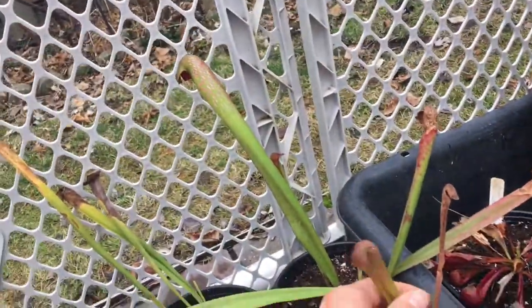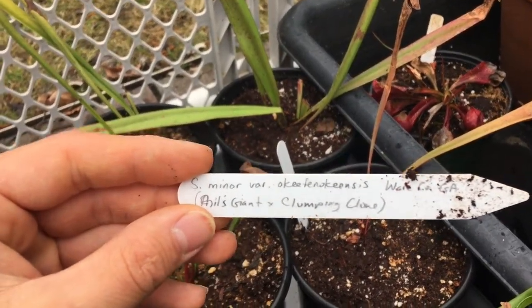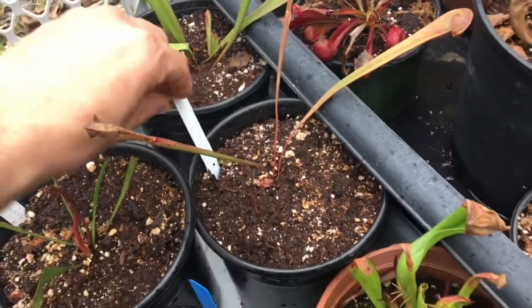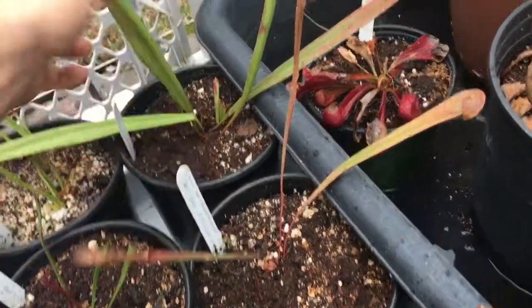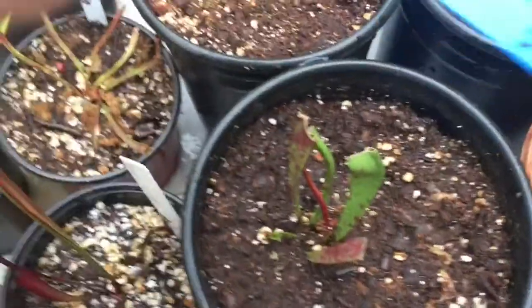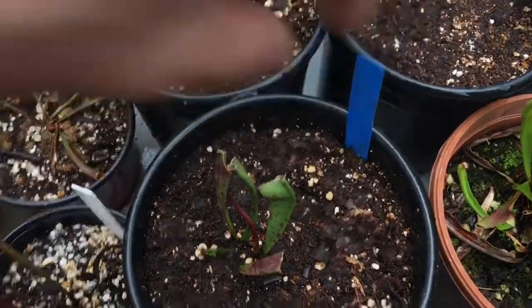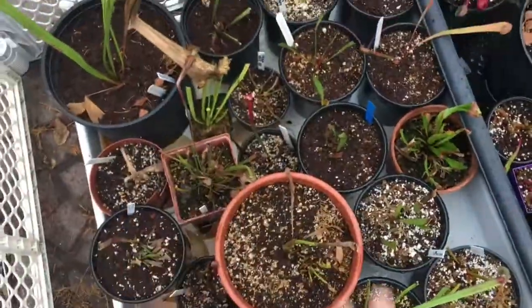The first minor okefinokensis is Phil's Giant × clumping clone, two different Sarracenia minor okefinokensis crossed with each other. The second is Phil's Giant × RP clone — two interesting Sarracenia minors, can't wait to see how they turn out. Then we just have the typical plain minor which could probably use a repotting. And of course, Sarracenia leucophila 'Hurricane Creek White' clone F — another one I want to use in hybrid ideas.